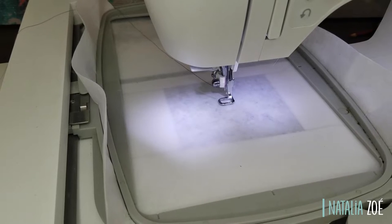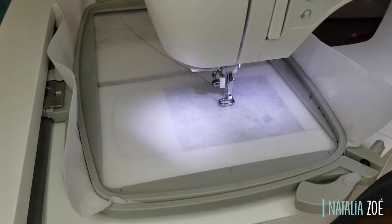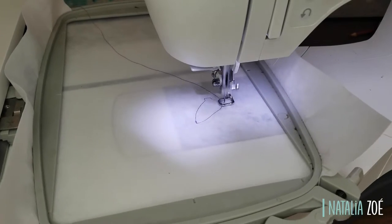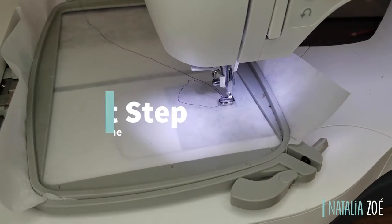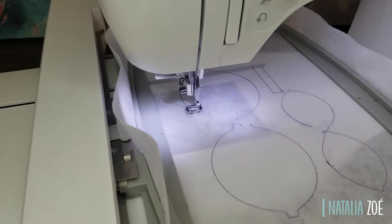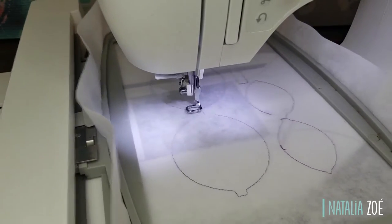Hi everyone, we're going to be making the shaker bow. This bow is so much fun — you can put little stickers, glitter inside. Just don't put too many sparkles like I did — I put way too many.